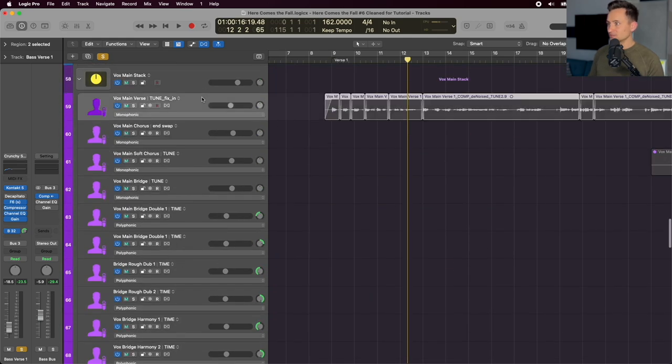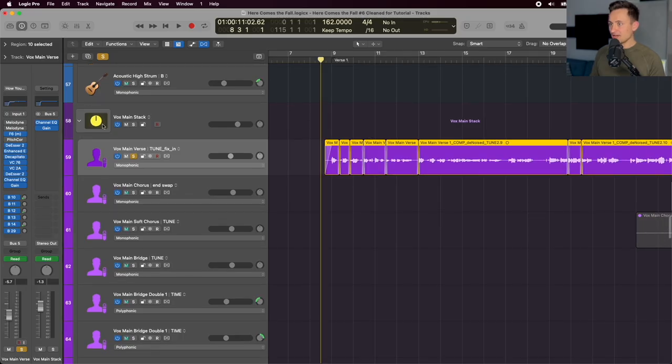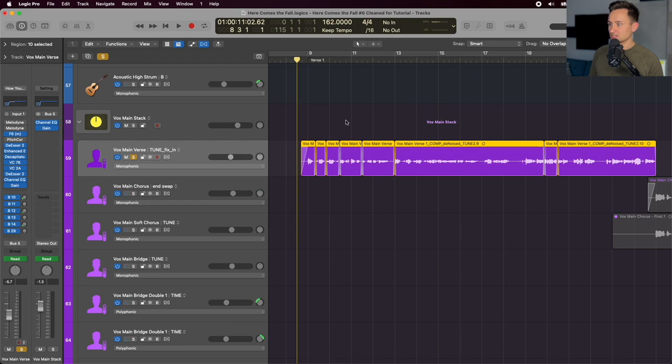All of the vocals have already been edited with takes — comped to get just the best takes for each phrase or syllable. Then editing out any clicks or noise using iZotope's denoising tools, and tuned using Melodyne. After all of that, we're running it through a plugin chain that's pretty standard for my setup, and I'll walk through the changes along the way to match this specific song.